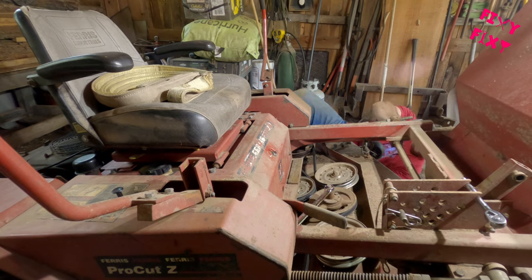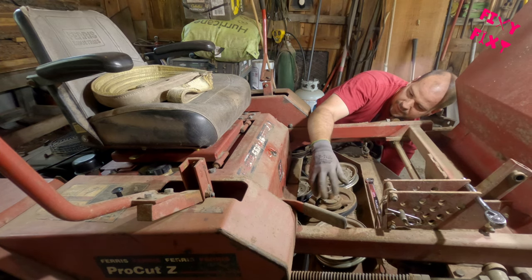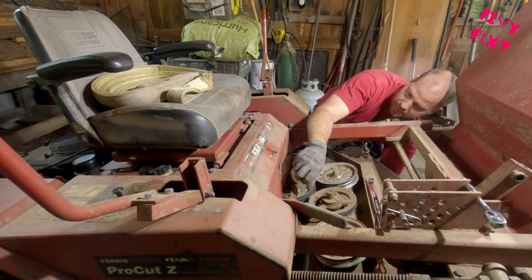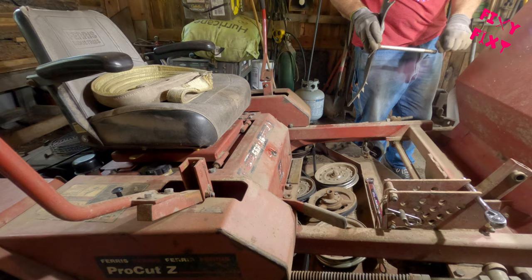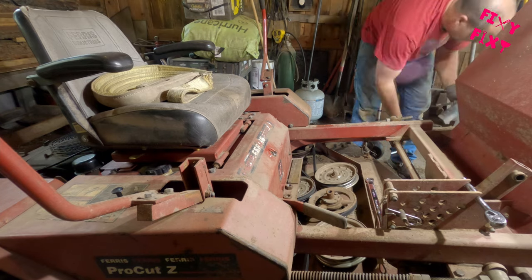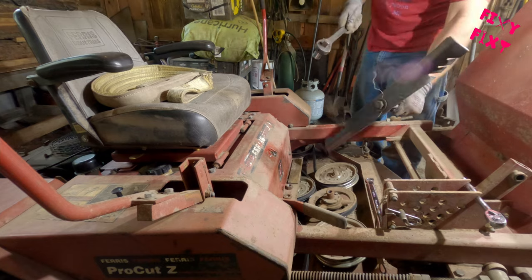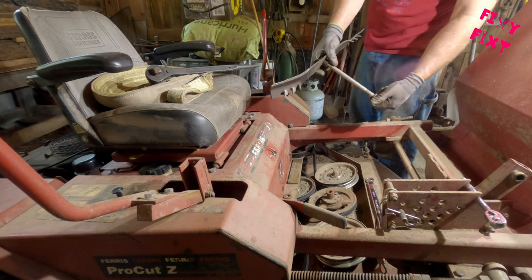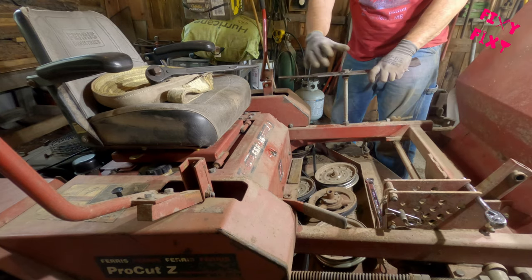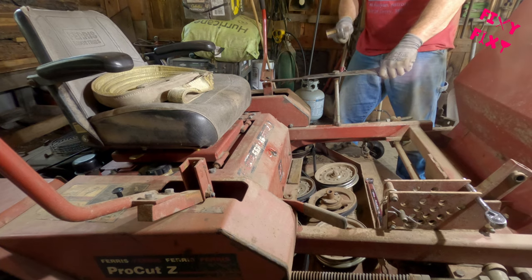You've seen this process once before — same as the first one. You loosen up that nut, take that off, and then you're gonna drop that bolt down that the blade is sitting on. There are a couple little spacers on the bottom half of the bolt, just above the blade, and those help level the blades out across the deck.